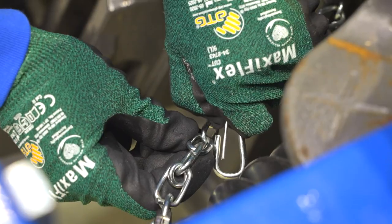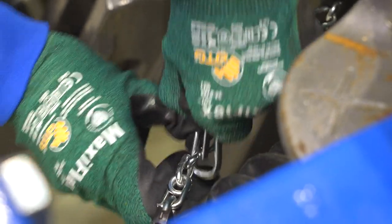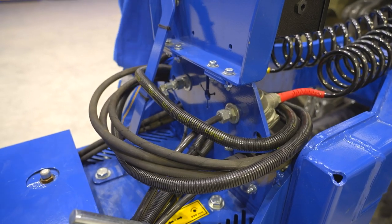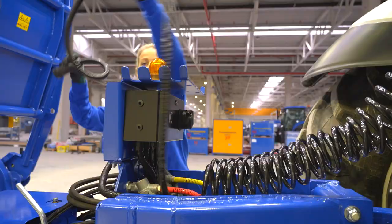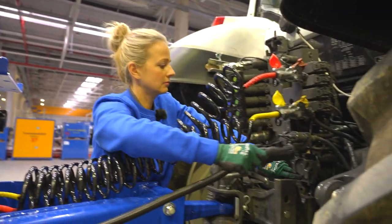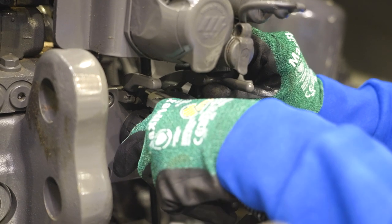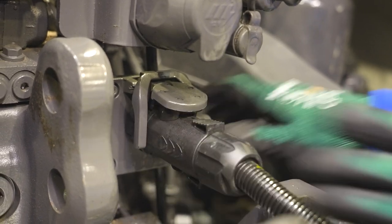Adjust the length of the PTO shaft when attaching to the tractor for the first time. The sole purpose of the ISOBUS plug and socket connector is to supply power to the machine — connect the plug to the socket on the tractor. If your tractor does not have an ISOBUS socket, use the enclosed cable harness.